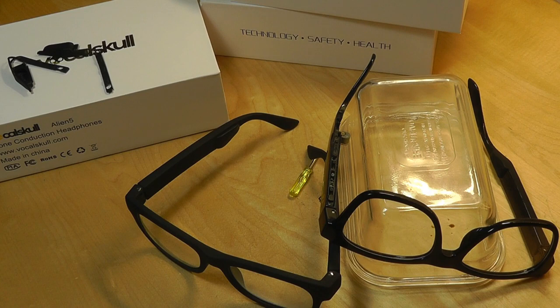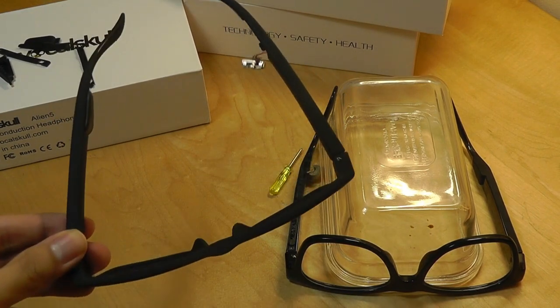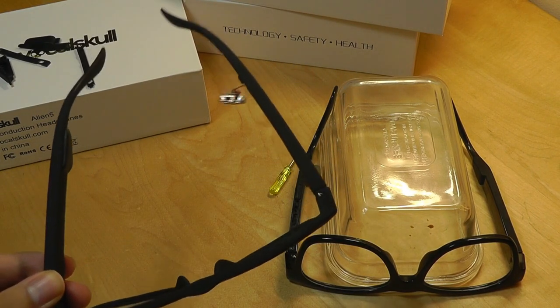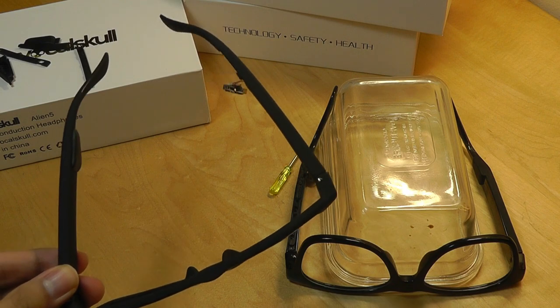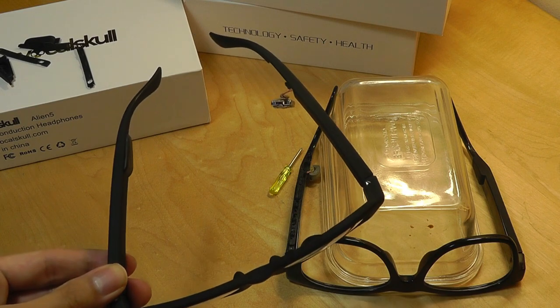Summarizing what we found: the new generation oval moving coil vibrator definitely shows progress in terms of music quality, both with high frequency and low frequency sounds. It sounds cleaner, less distorted, and richer compared to the first generation significantly. It's worth noting that VocalSkull isn't the only manufacturer of bone conduction sunglasses on the market — some have gotten poor reviews, others have fared a lot better.